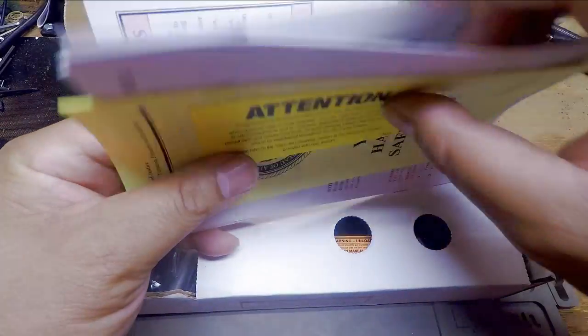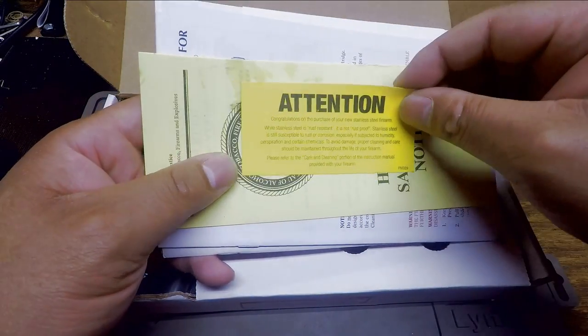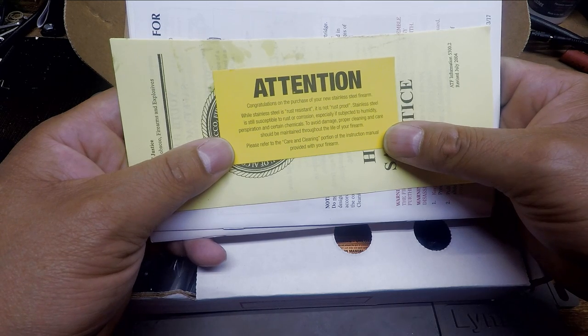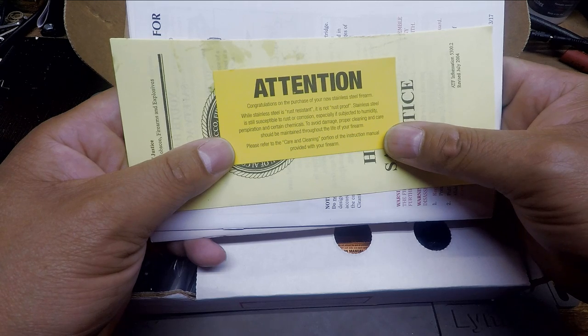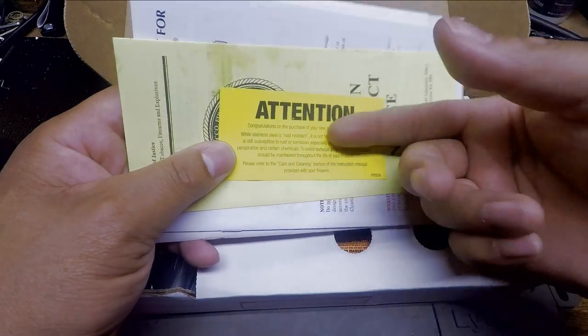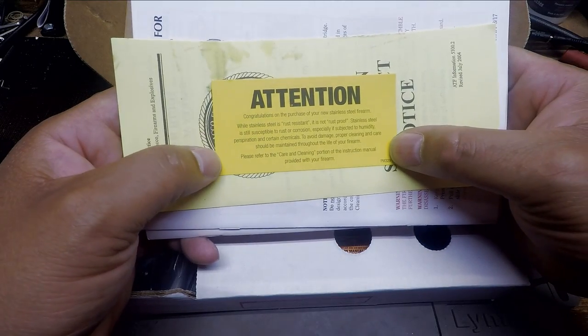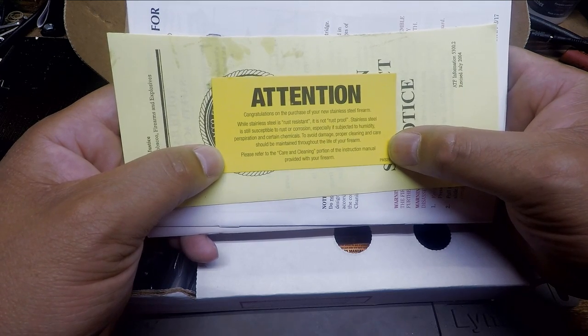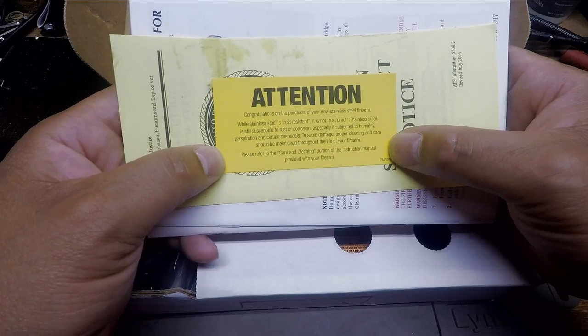Normal paperwork. There's an attention tab here. It reads: Congratulations on the purchase of your new stainless steel firearm. While stainless steel is rust resistant, it is not rust proof. Stainless steel is still susceptible to rust or corrosion, especially if subjected to humidity, perspiration, and certain chemicals. To avoid damage, proper cleaning and care should be maintained throughout the life of the firearm. Ruger is reminding us that stainless steel is just rust resistant, not rust proof. So be aware.